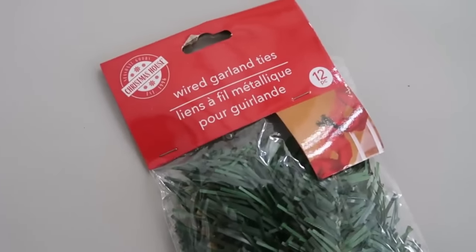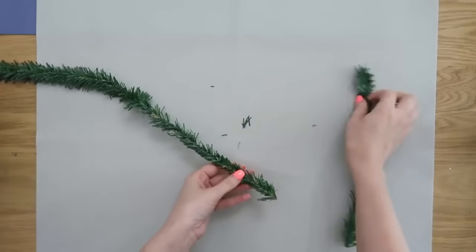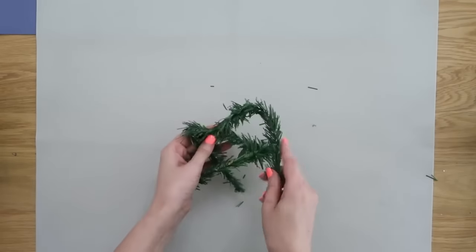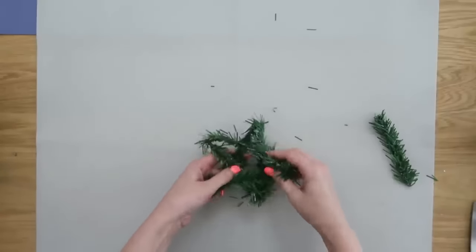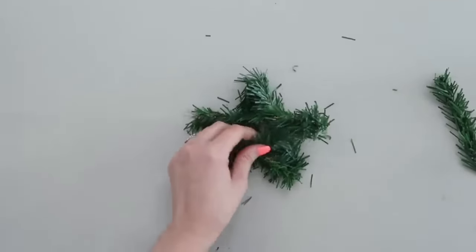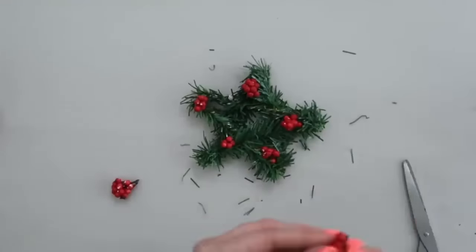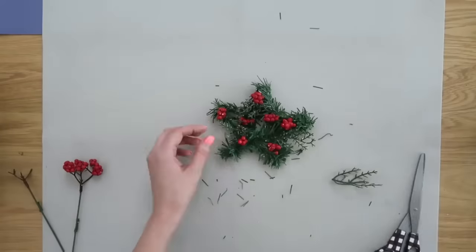You can find these wired garland ties — typically for adding embellishments to banisters and wreaths — at Dollar Tree. We're going to take three of them and put them together end to end to make a star ornament. Start creating your star shape, making a point and then both sides, bending at the points. When you get back to the beginning, twist the tails together and trim off any excess. Flatten it really good, add hot glue to the connection points so it stays together, and decorate it up — some red berries look really cute. Add ribbon to hang it, and use it on your Christmas tree or to embellish other things like a Christmas lantern.